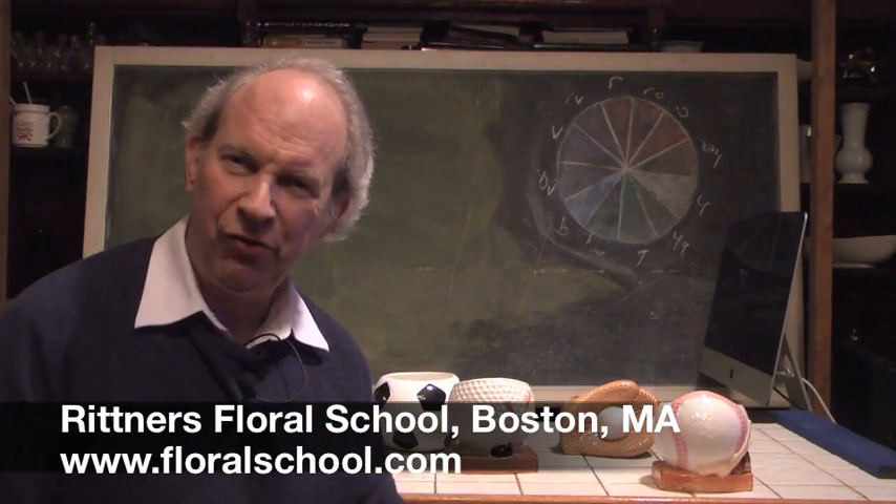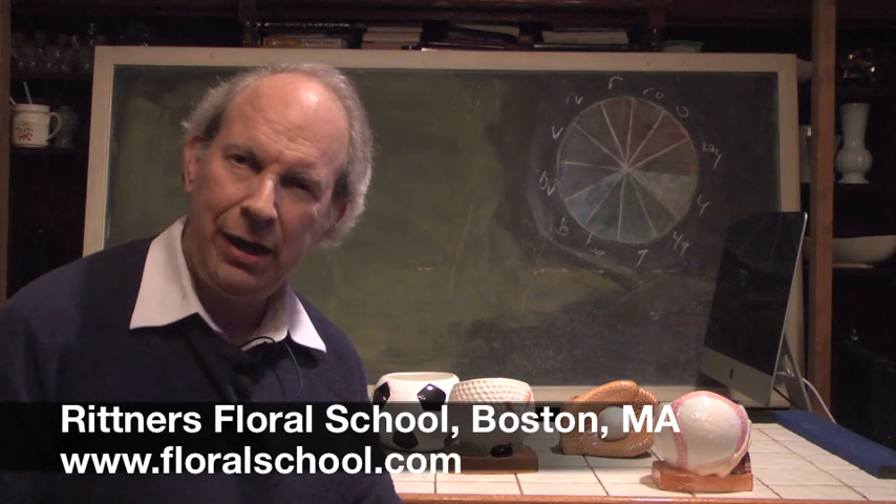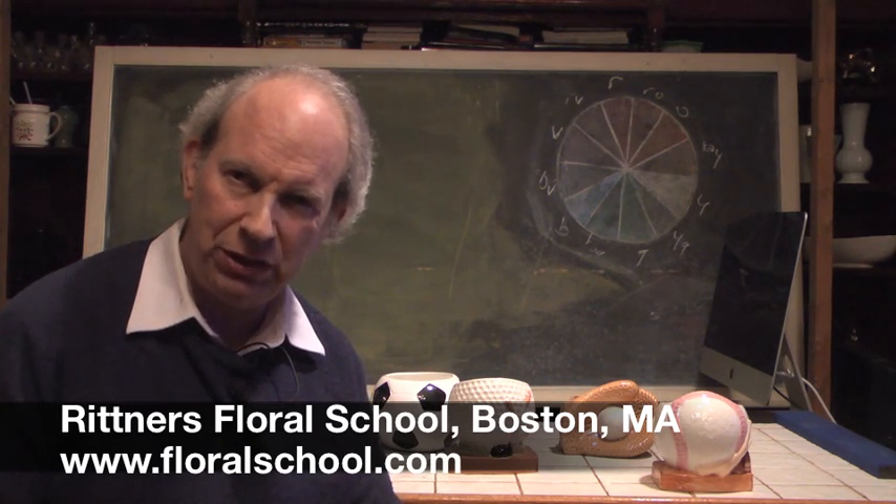Hi, welcome to the Rittner Floral School in Boston, Mass. I'm Dr. Steve Rittner, and it's a pleasure to welcome you into one of our classrooms today.